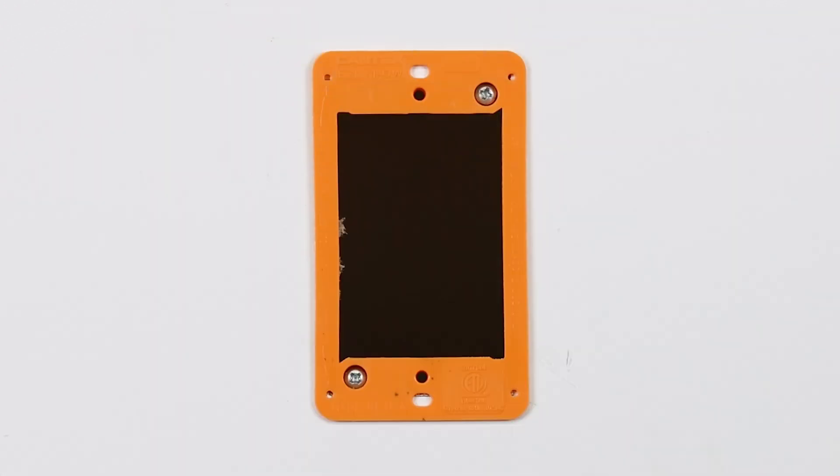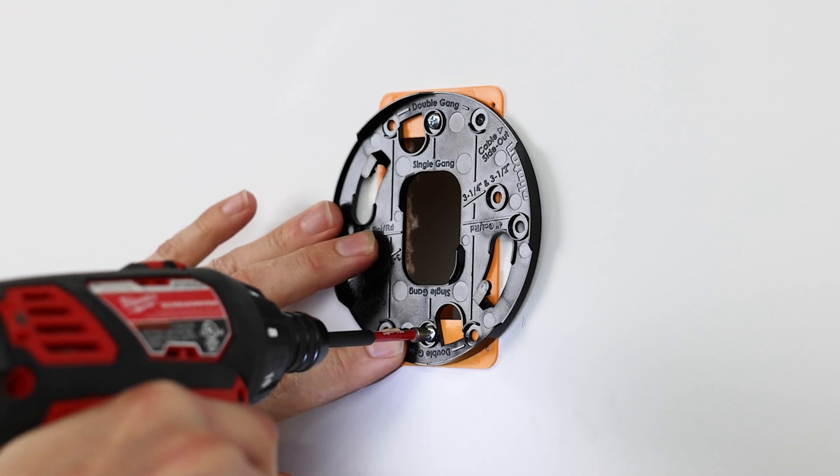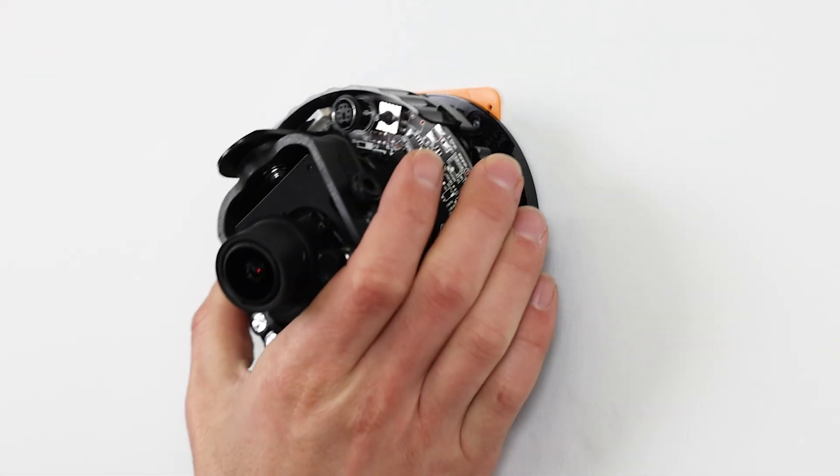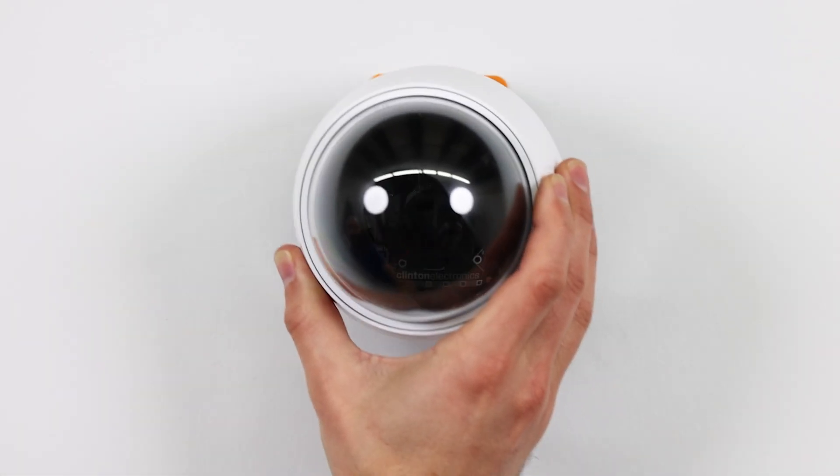With the low-voltage bracket in place, mount the camera or camera mounting plate using the machine screws provided. After mounting the camera, connect the cable, position the camera, and then attach the dome to complete the installation.